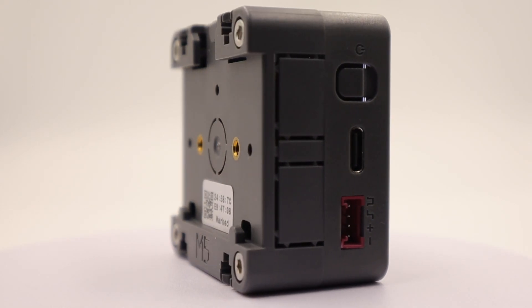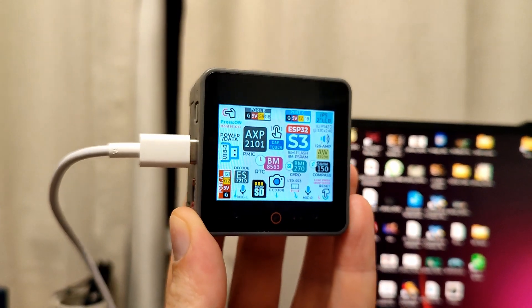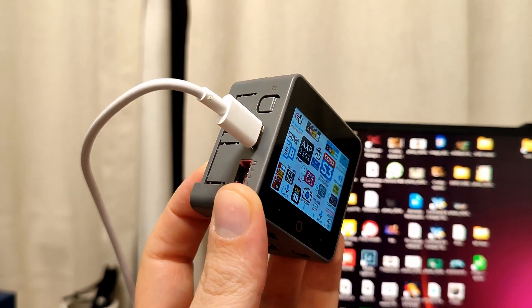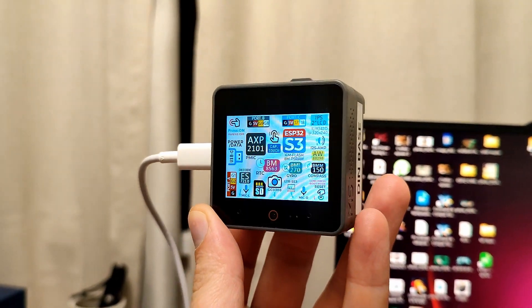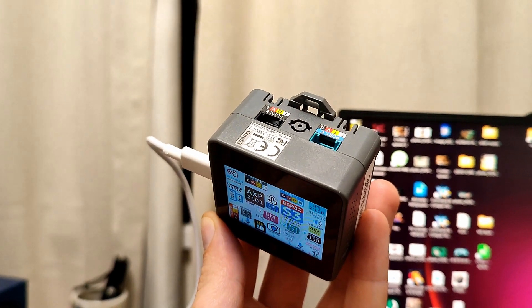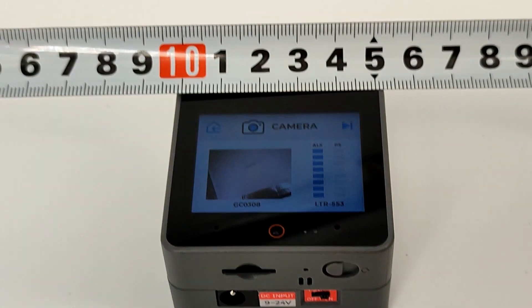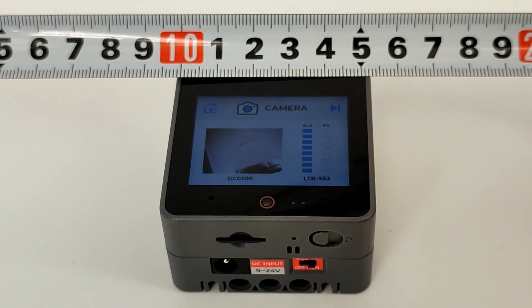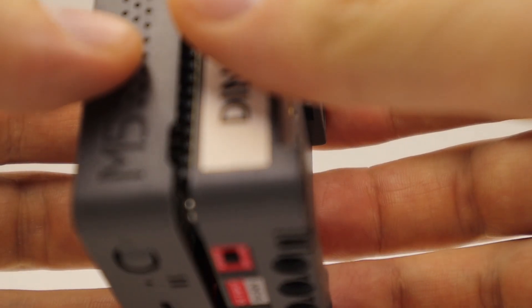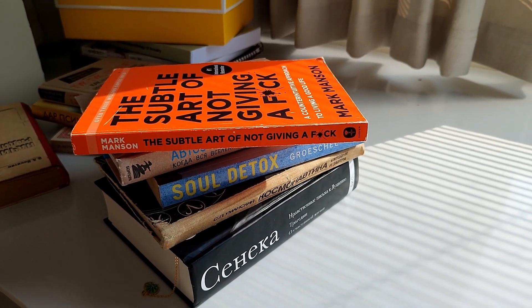If you like this controller and want to purchase one, use the link in the description. What is the essence of the Core series? The concept lies in the name of the manufacturer, M5 Stack. The core is 5x5 centimeters in size. Depending on the task, we can combine different bases — and this is the stack. The latest added element is placed first, like a stack of books.